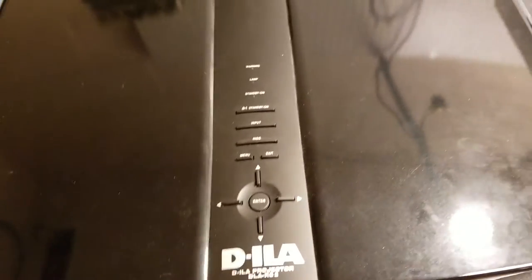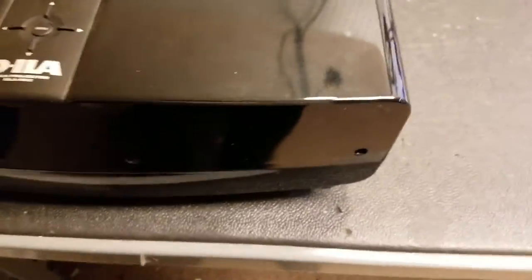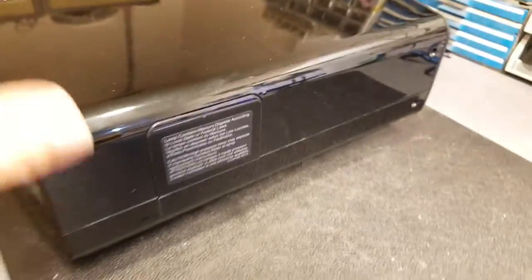Today we're going to look at this JVC DILA — it's a DLA-RS2 projector. This one has a connector issue. Looks like it had a bad lamp installed and probably melted the connector. So we're going to take the top off and get inside.